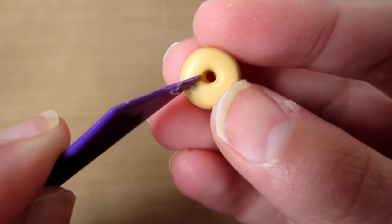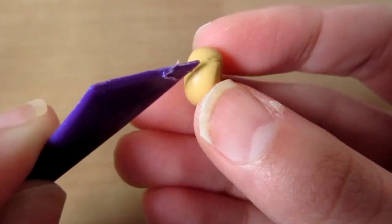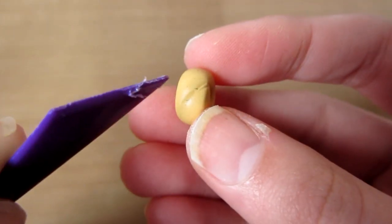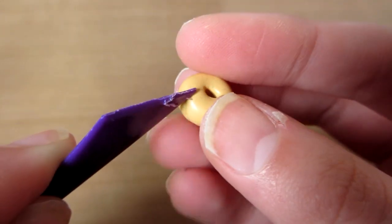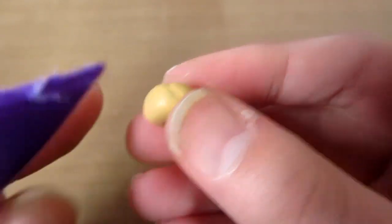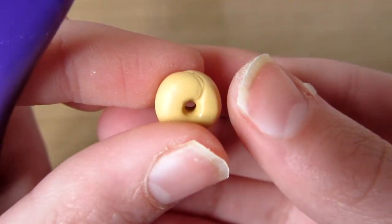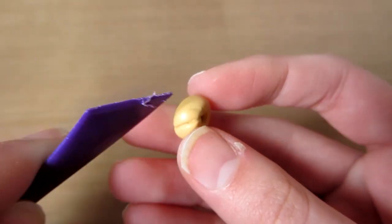Then you want to take a blunt plastic tool and just poke from inwards going round to the back. It's kind of hard to explain, but you want to make a curved line and just roughly do this. You don't want to press too hard so that if you make a mistake you can fix it, but you should see it's a curve like that. Then just repeat this round the whole donut.